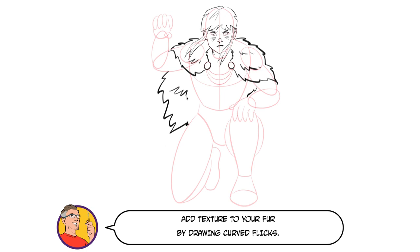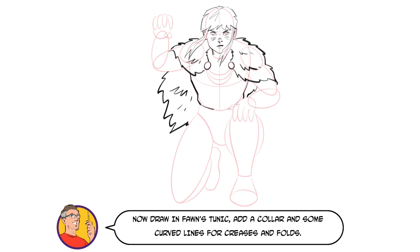Add texture to your fur by drawing curved flicks. Now draw in Thawne's tunic, add a collar and some curved lines for creases and folds.